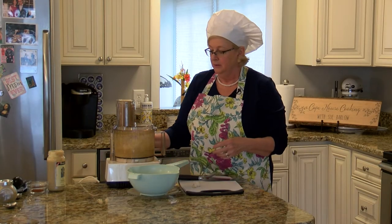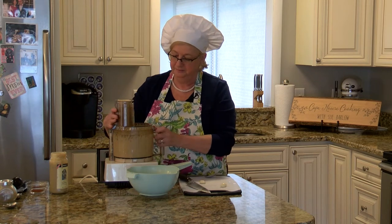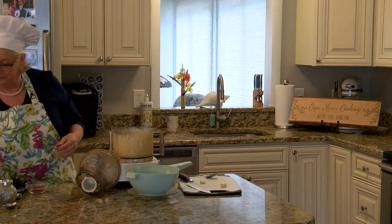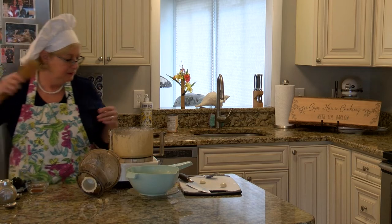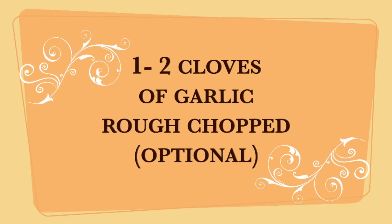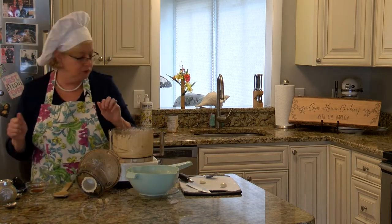So now we're just going to let this run for about 30 seconds. All right, that ought to do it. You want to just scrape this down — it's super creamy. It came out beautifully. It's ready for the rest of our ingredients that we're going to add.